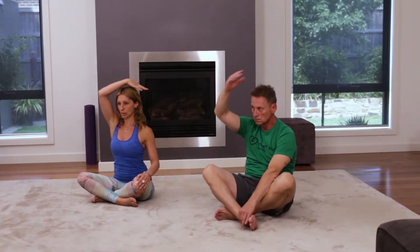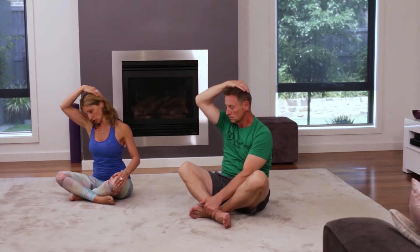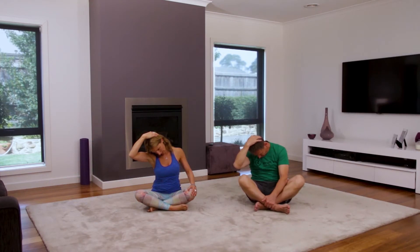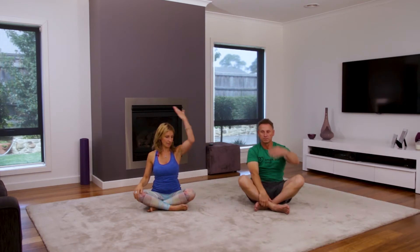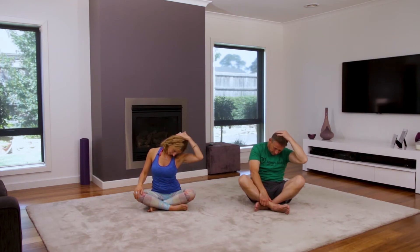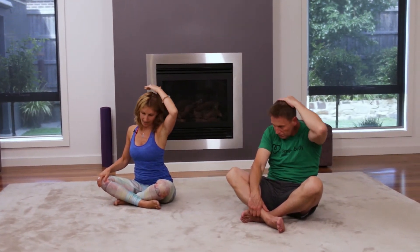We're going to take our right hand, placing it on the top of our head, and then gently tilting our head down towards our right knee, just feeling that nice stretch through your neck. Hold this for a couple of moments and then gently release. Then we'll do the same on the other side — taking our left hand onto our head and gently coming over to the opposite side, then coming all the way back up.